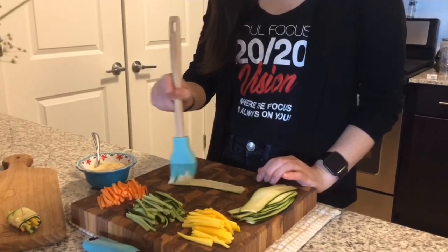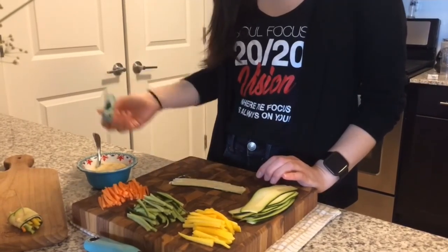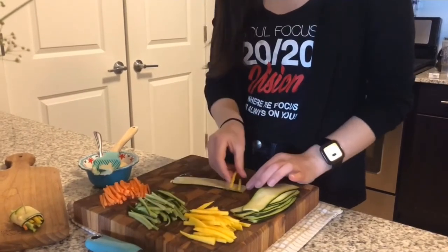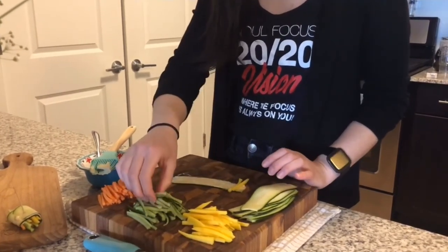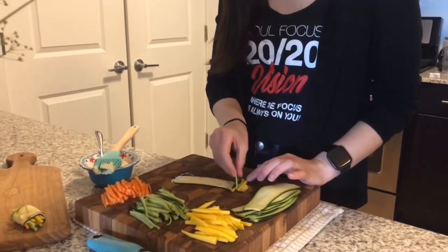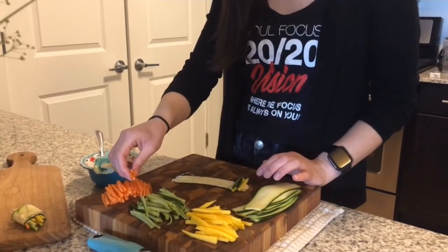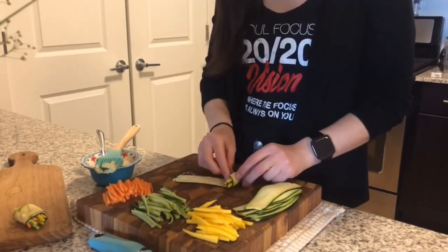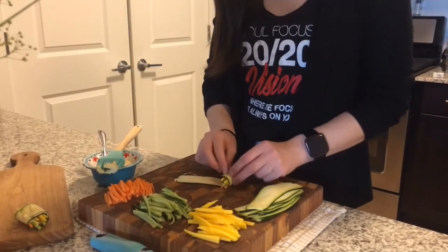So this is vegan, vegetarian, and gluten free. If you wanted to add crab meat or cream cheese, go for that as well. I've also seen people add sriracha in their mix, which would be really tasty, but I don't have any sriracha. And then you just roll them up like this.